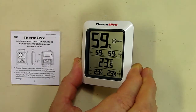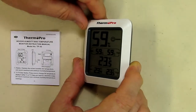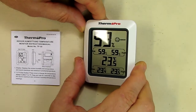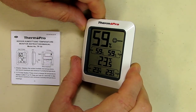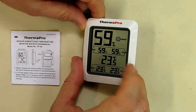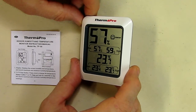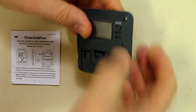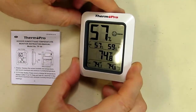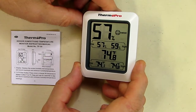It's a little sensitive to the angle, but it's showing 59% humidity. I'm going to push that button to change the temperature from centigrade to Fahrenheit. And now we're at 74 degrees Fahrenheit.